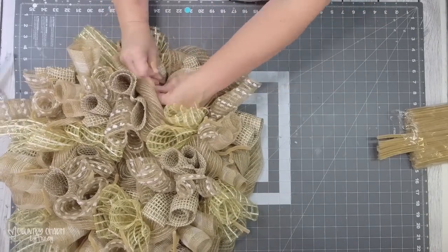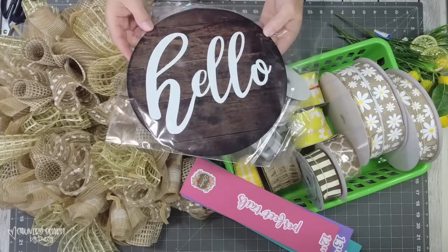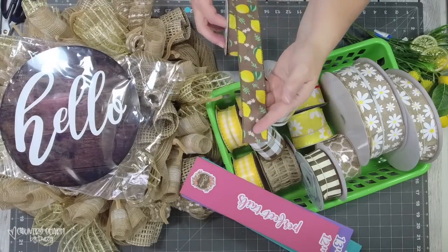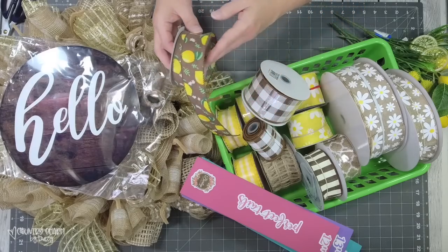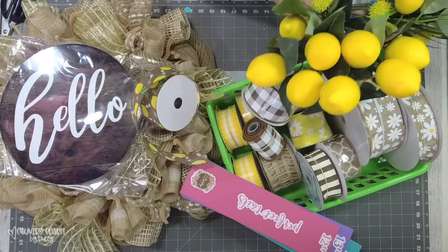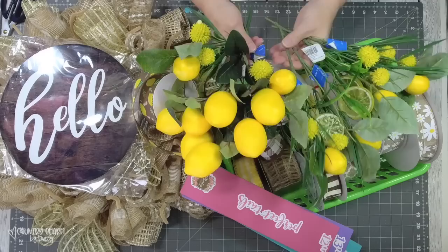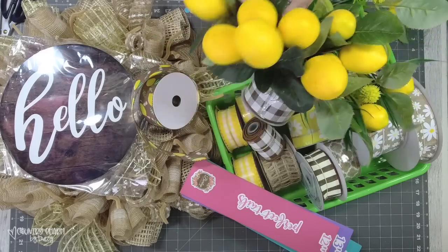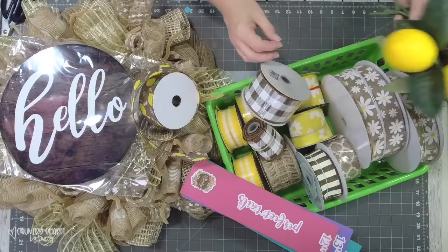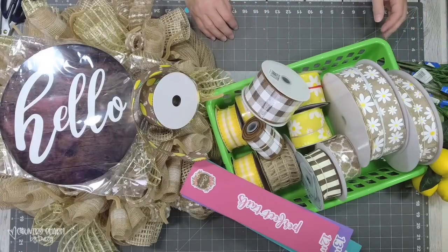The 10-inch hello sign is a metal sign I picked up from decoexchange.com. This ribbon is a one-and-a-half-inch brown with lemons on it that came from Craft Outlet. The faux lemons — some individual little picks came from Walmart, and that bunch of lemons I picked up at Michael's.